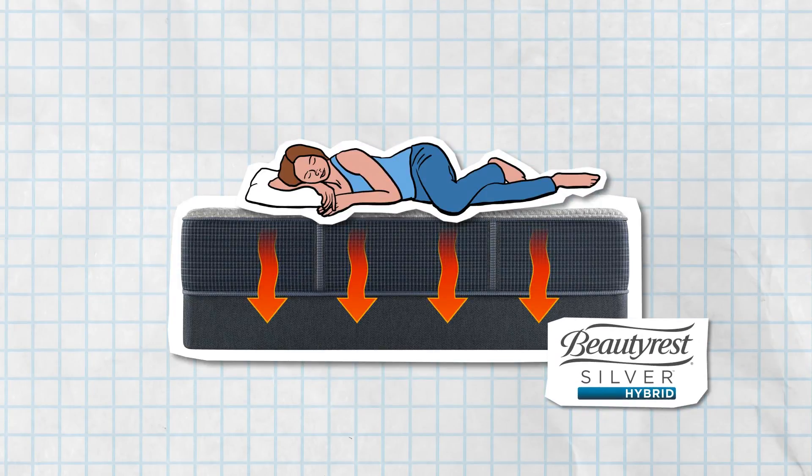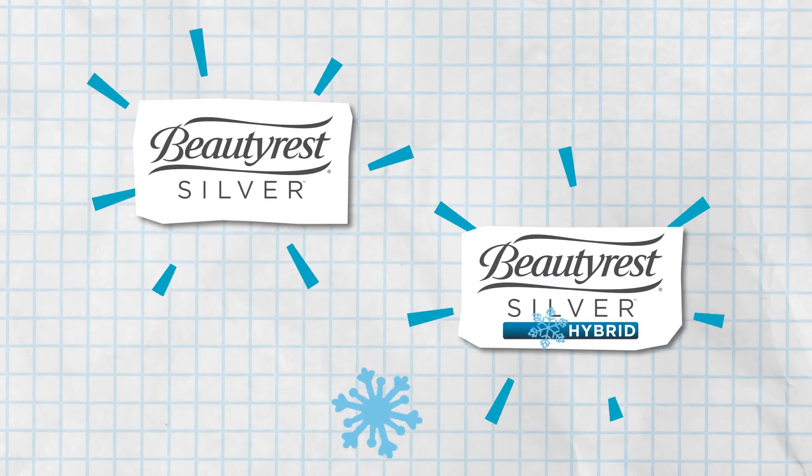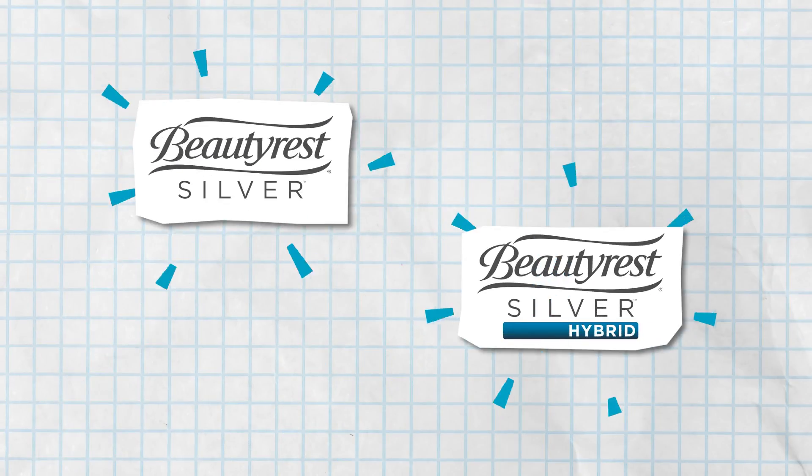And in the memory foam of Beautyrest Silver Hybrid, where the foam helps move heat away from the surface of the mattress. That silver is just Dual Cool. Found in Beautyrest Silver and Beautyrest Silver Hybrid models.